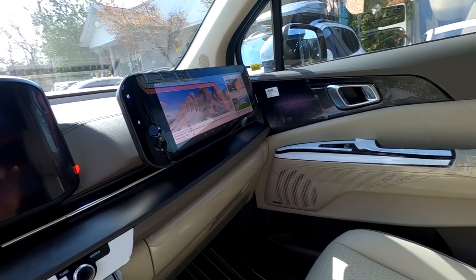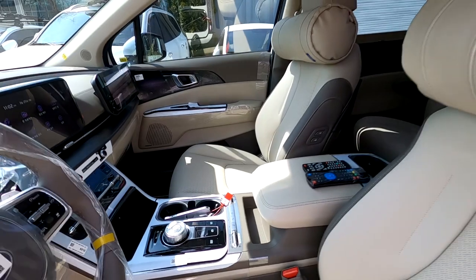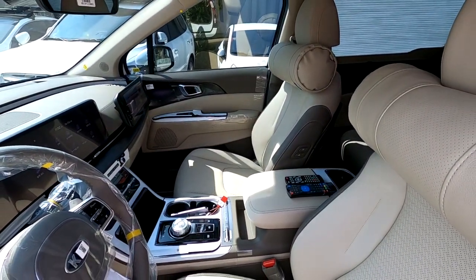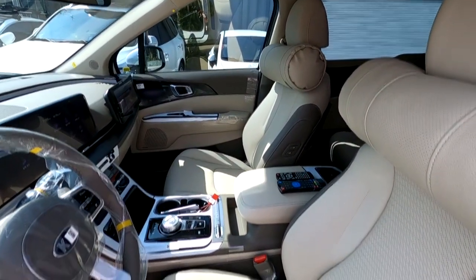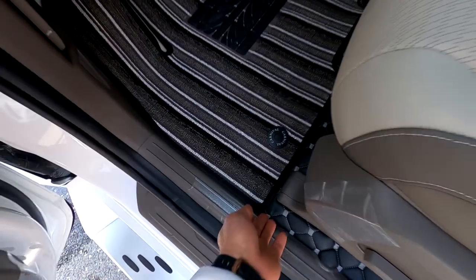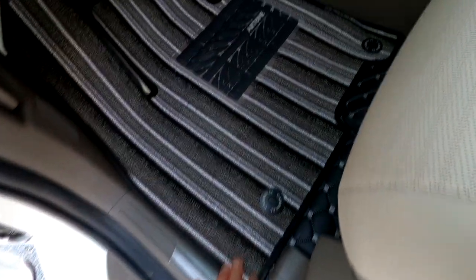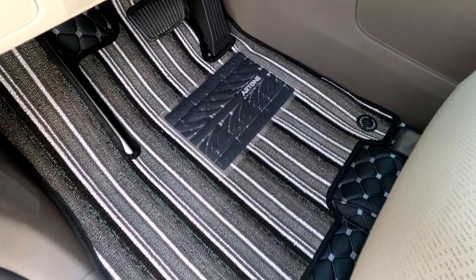The front seats are in factory stock condition with Art1 neck cushions installed. The floor has a mokbonding cutting embroidery mat laid down, and above that is a mat with the Art1 logo on the line.